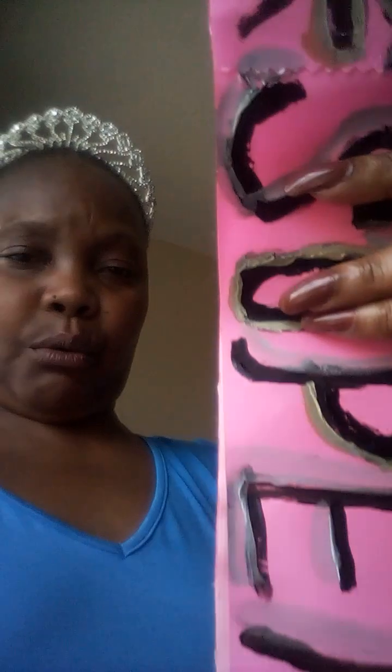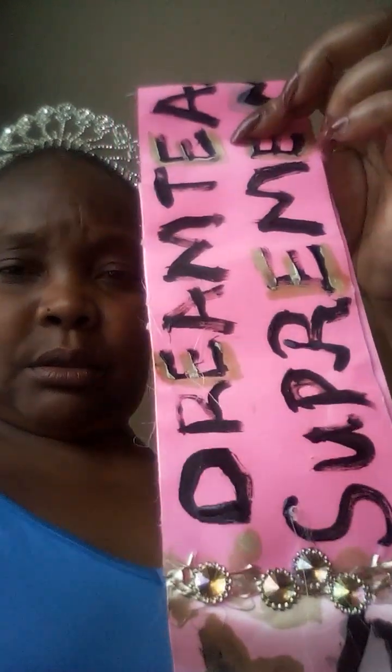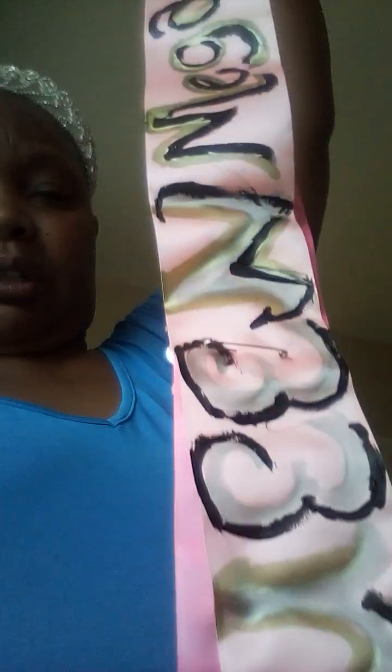I'm ready to go, but I just want to show off my sash. If I take it off, it's just a regular sash that looks like this. One side reads 'Supermother Pageant Stars Pro' and the other side reads 'Dream Team Supreme Co Mega Queen.'